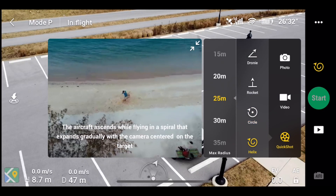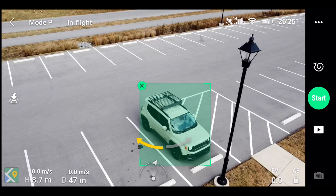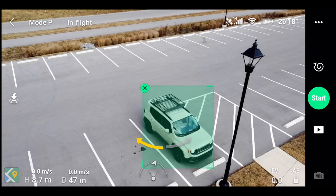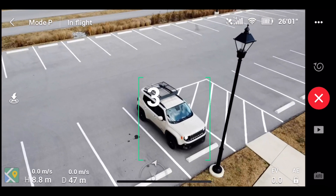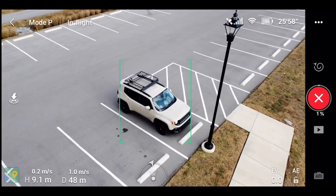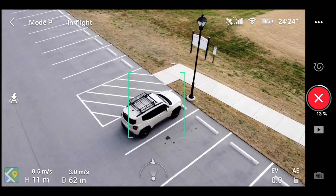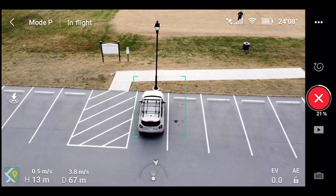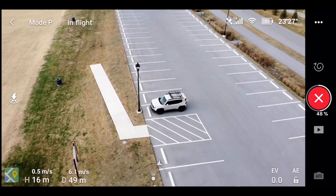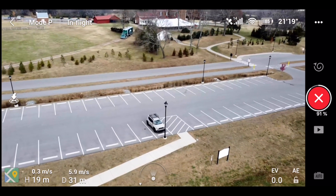Now we're going to do the helix. We're going to pick my car again. It's important that you're on top of everything — your drone is going to go up the whole time, but it's also going to spread out. So if it gets close to that tree over there, I'm going to cancel it. Three, two, one. It's going to go wider and wider and go up — it's getting close to a tree over there but we are good. It's kind of hard to get out of this shot, but that's pretty awesome.